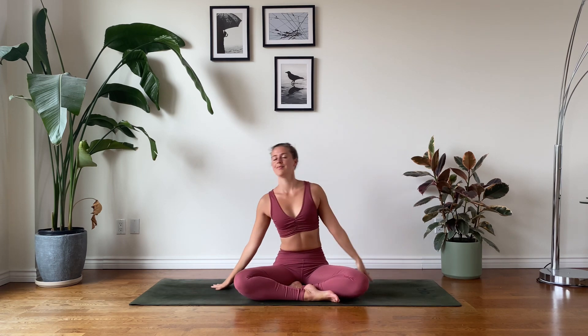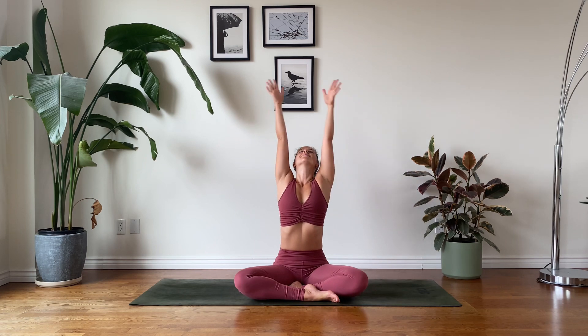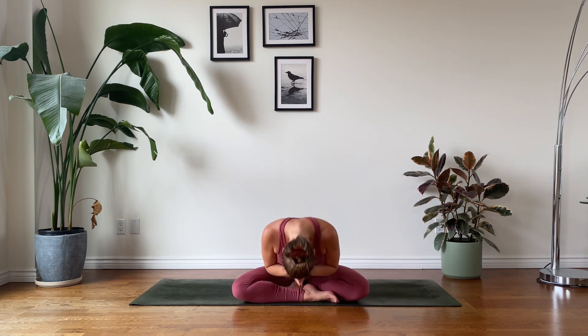Wonderful. Raise the torso, roll the shoulders back, and join your palms together at heart centre. Thank you so much for today. Sending you love and light. May you be well.